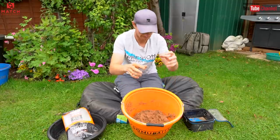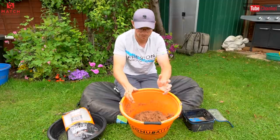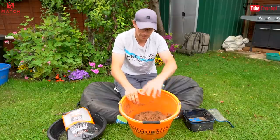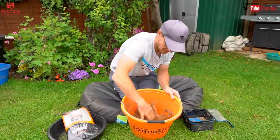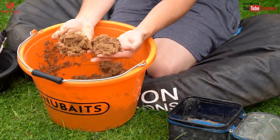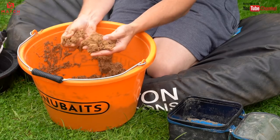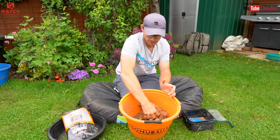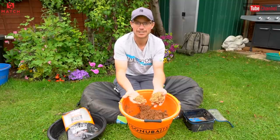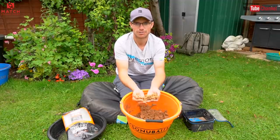That ground bait now — every particle is saturated. Whereas if I'd put the water on top I'd be mixing it around with dry bits and wet bits all inconsistent. Doing it this way, every bit of ground bait in that bowl gets the same amount of water. And as you can see, it's already absorbing that lovely wet mix. We'll give that 10 minutes — that's all it takes to absorb all that water — and we'll show you the next part of the process. To be honest, if it wasn't a YouTube video, that's how I'd use it straight out of the bowl. I'm not bothered about lumps, but I will show you the end result once it's been passed through a riddle.